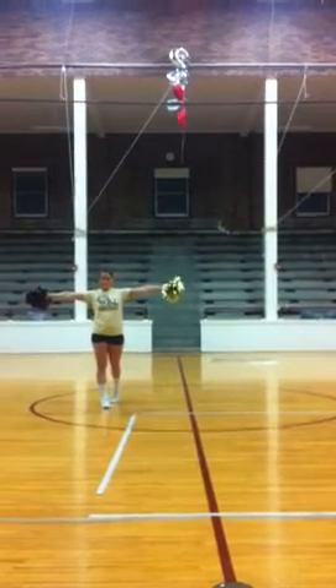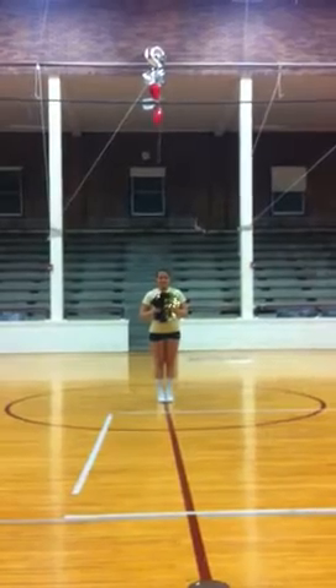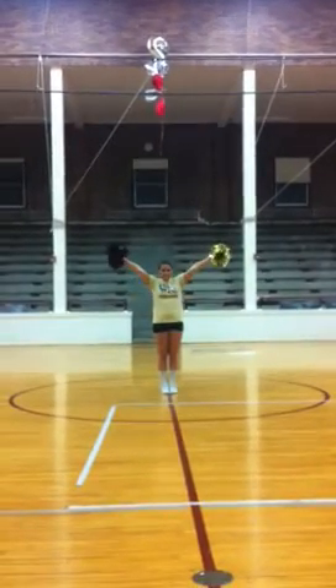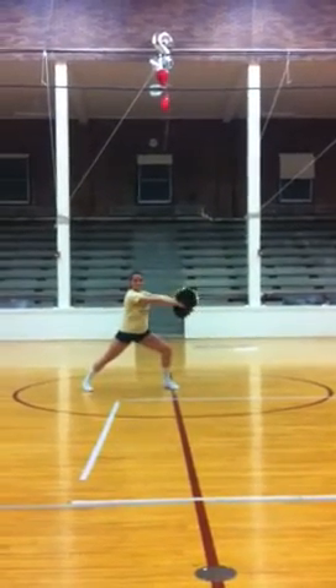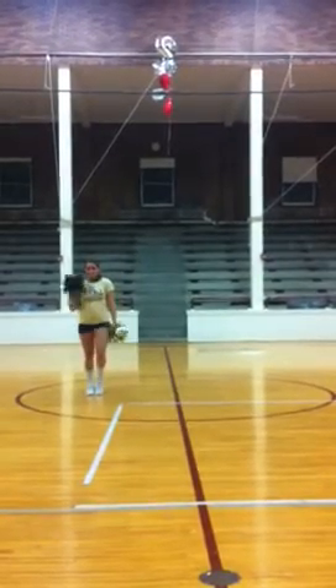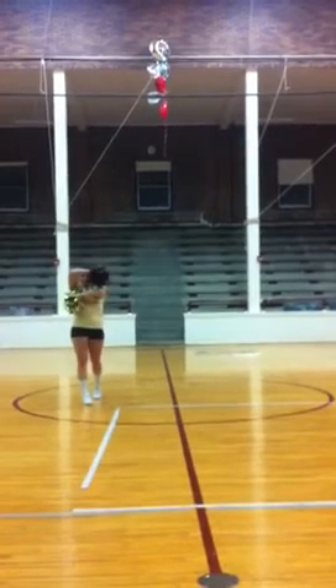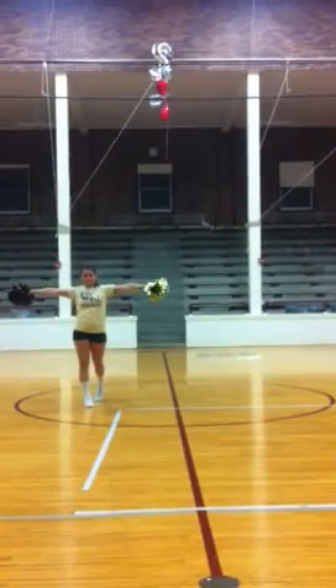So let's go through those first two 8 counts. We're here 5, 6, 7, 8. Out 1, 2, step 3, 4, back 5, 6, spin 7, 8. Up 1, 2, switch it 3, 4, step 5, 6, out 7, 8.